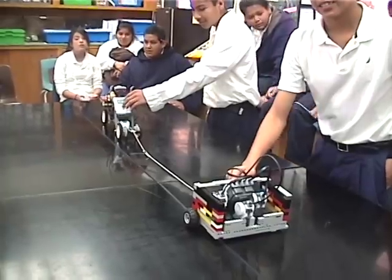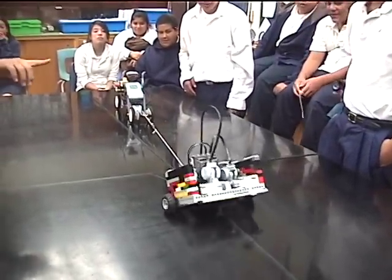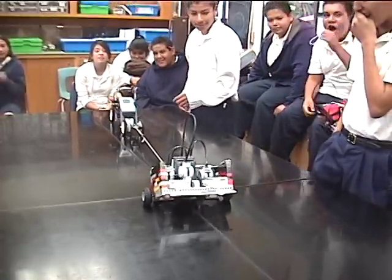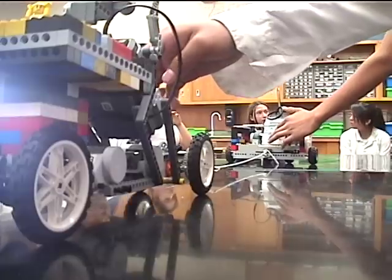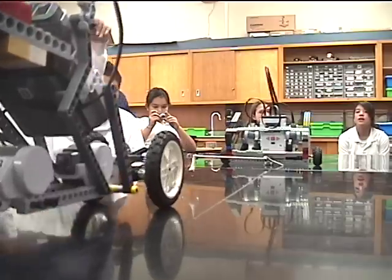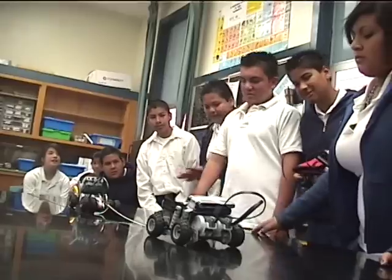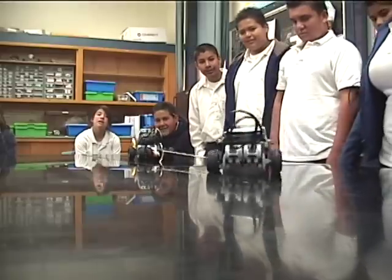At RoboChallenge events, we've seen great tug-of-war robots built by students of all ages. We've had robots built by kindergarteners, elementary school students, junior high and high school students, college students, and even post-graduates. We've seen designs that were very large and incredibly complex, and others that were very small and simple. Tug-of-war is a great way to introduce and apply many basic ideas of mathematics and science in a fun, competitive, open-ended challenge.